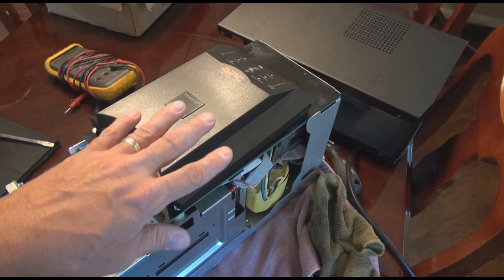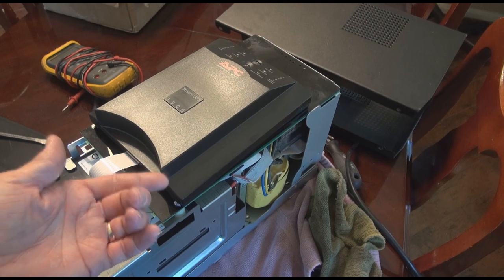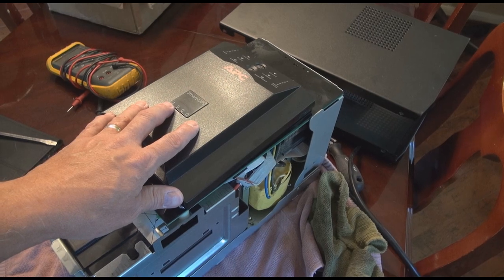My entire energy backup system — grid-tie, putting energy back on the grid when the sun is out, and the battery backup system — I'm under $1,000 for all of that. So that's why we're showing how to do this.